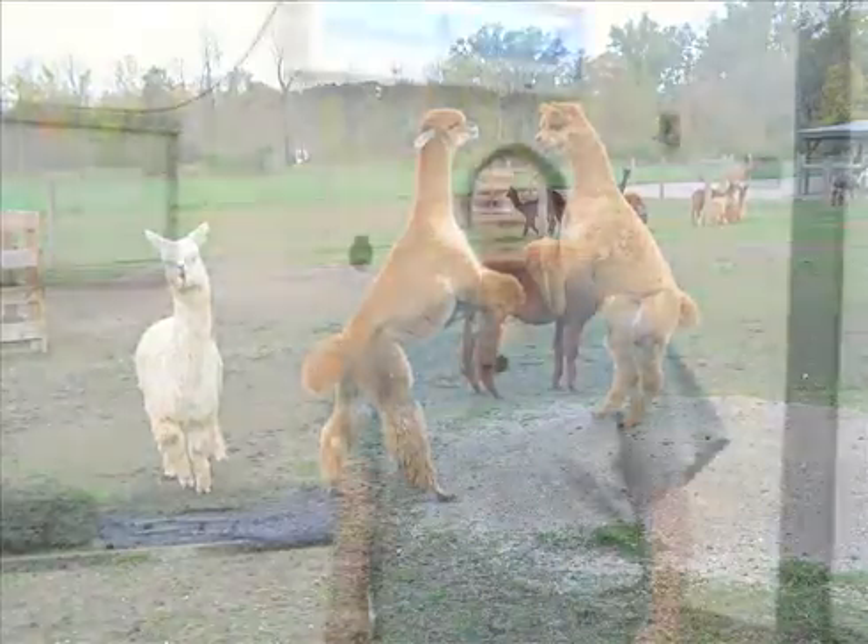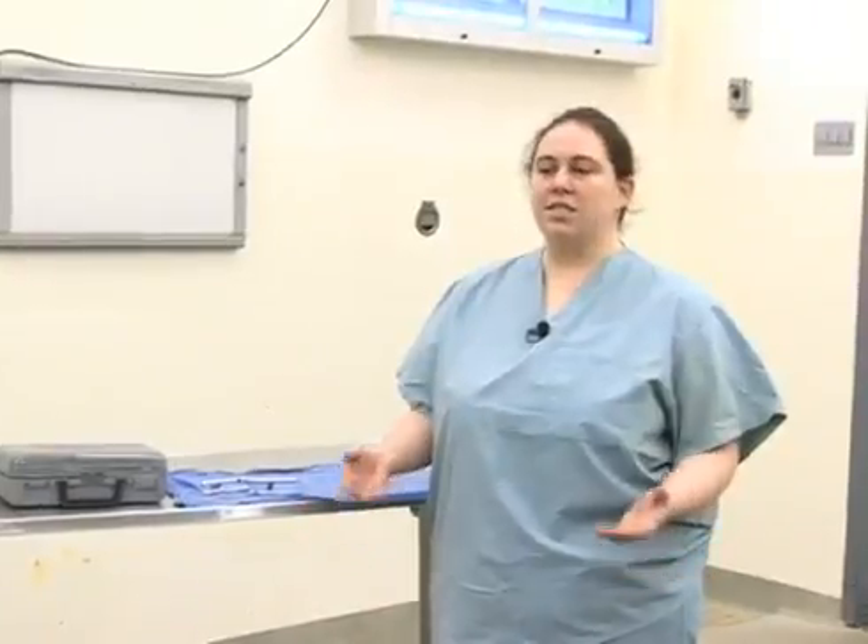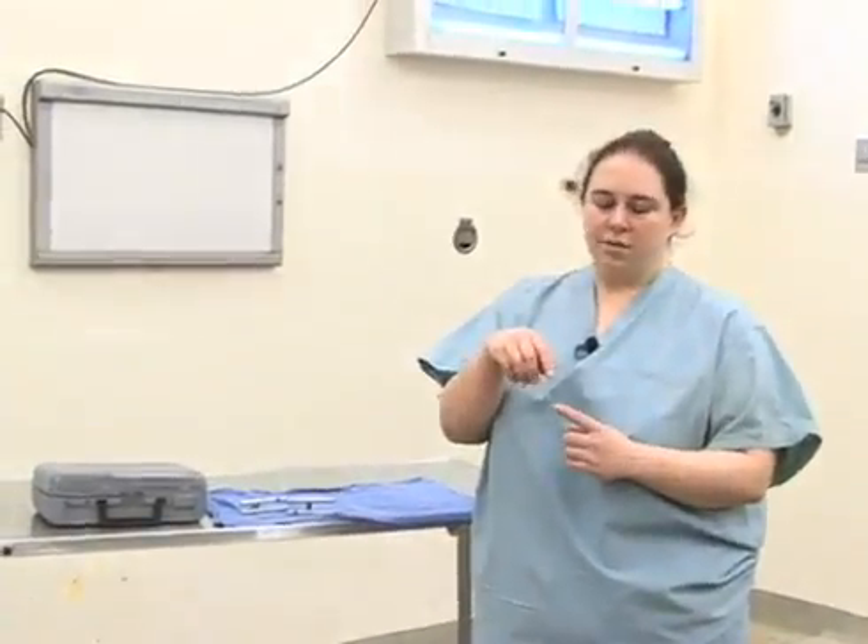Today we're going to talk about the removal of fighting teeth in llamas and alpacas. These teeth appear on the upper and lower part of the jaw, and they can become extremely hooked and sharp. They occlude against each other, and they can provide a source of injury to other males in the herd primarily.